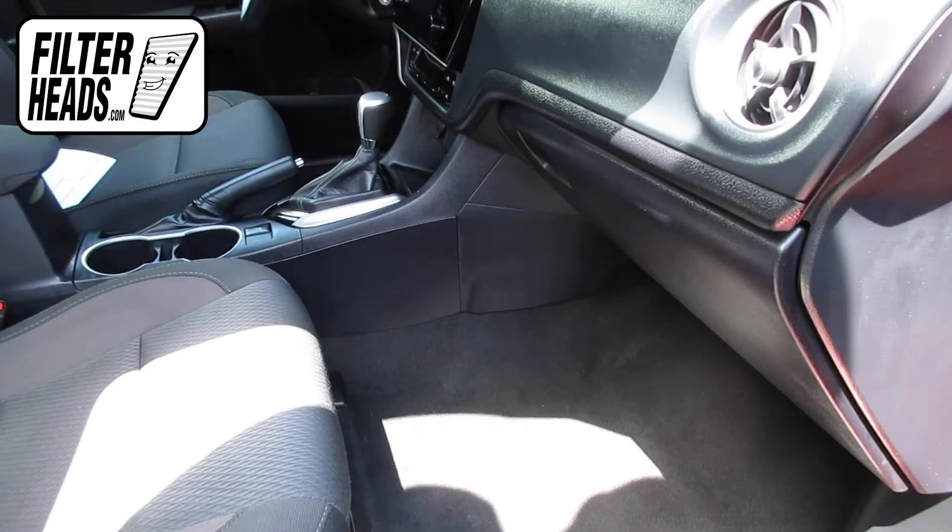The cabin filter is located on the passenger side of the vehicle, behind the glove box.